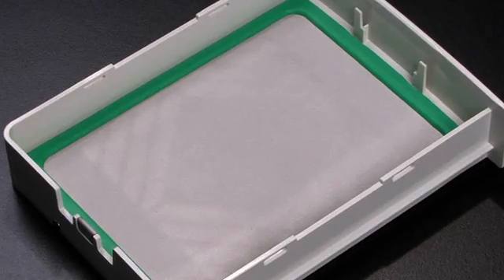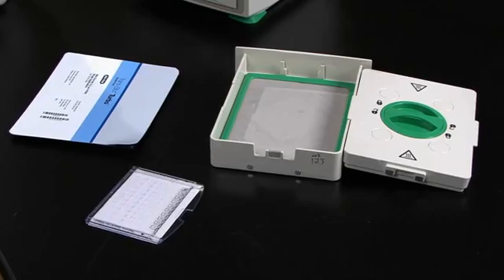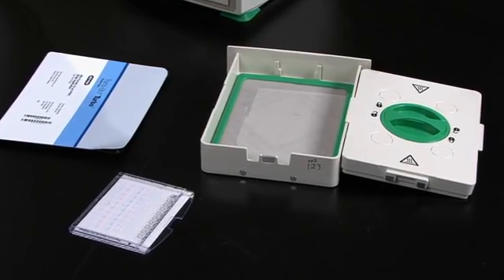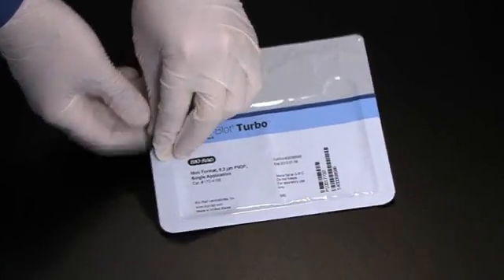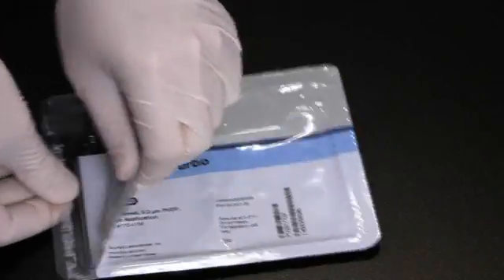The bottom tub contains an anode plate made of platinum-coated titanium. Both electrodes have been designed to withstand years of use. To assemble a transfer pack, open it by peeling away the top foil. Here we will use a mini-sized pack.